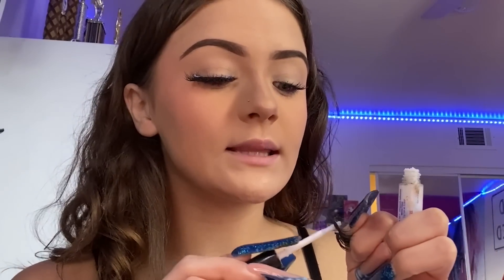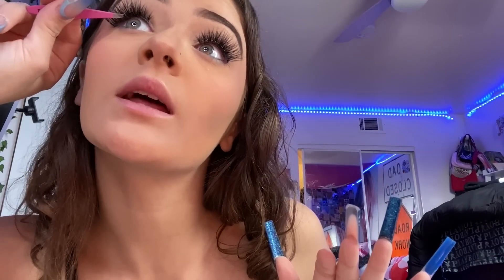Sometimes it looks good and sometimes it doesn't and I have to redo it — good thing today it looks good. Pop the glue on the next lash. Once it's pretty dry you gotta pinch it together with the tweezers, and make sure not to pinch yourself because that hurts. Okay, spray some more setting spray.